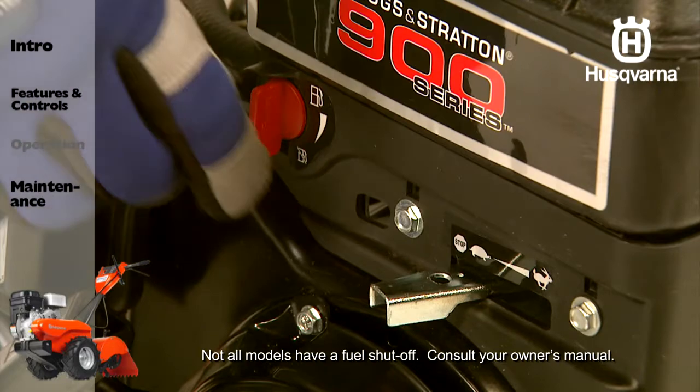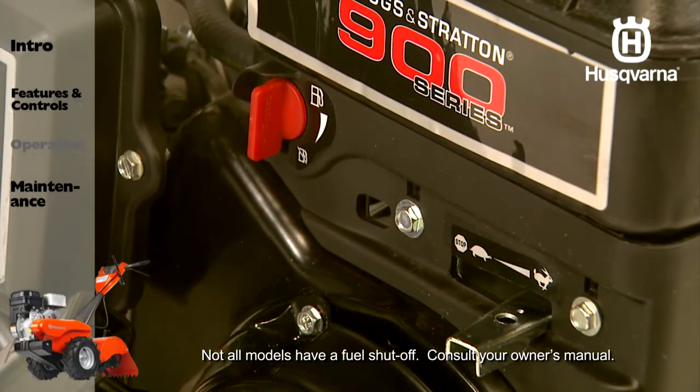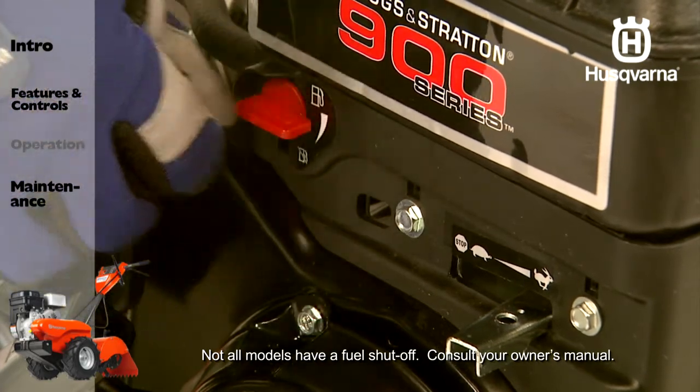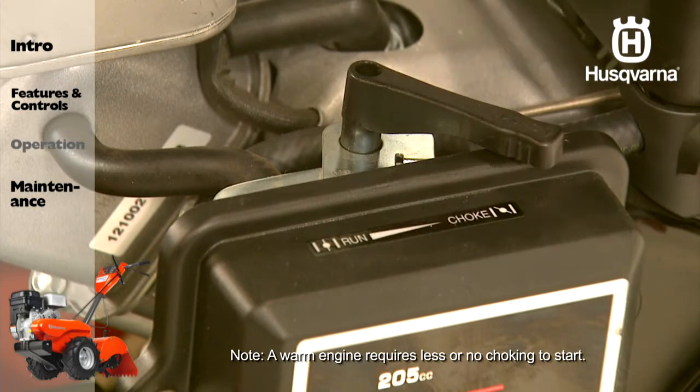To start the engine, first place the throttle control in the fast position. Turn the fuel shutoff valve one quarter turn to the open position. Move the choke control to the full choke position.